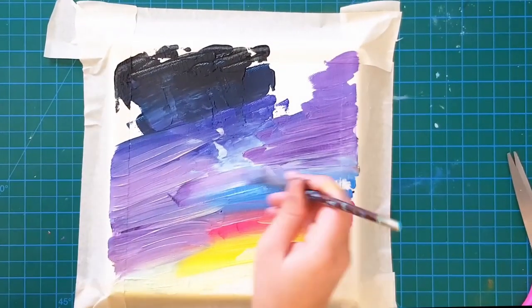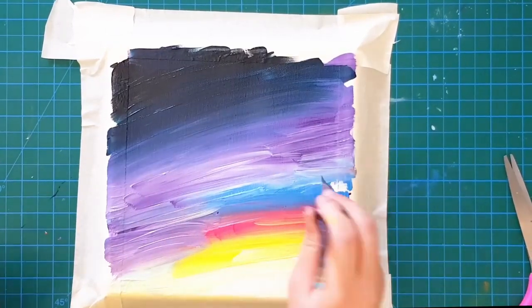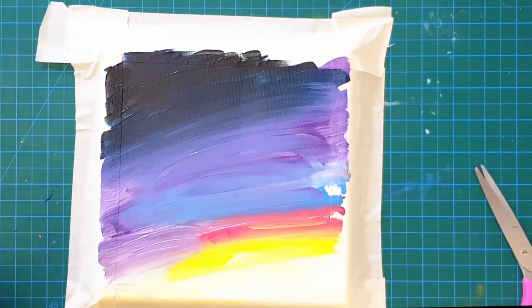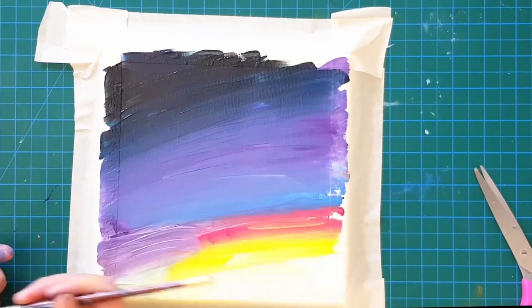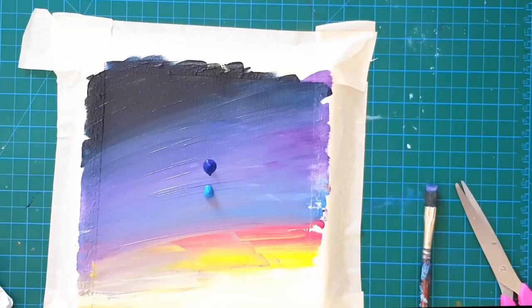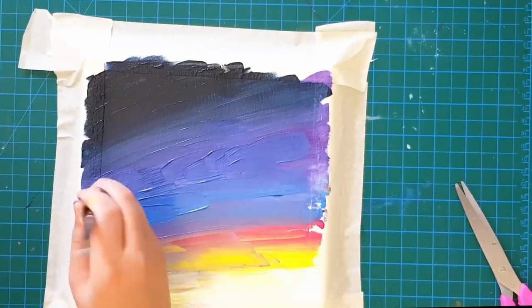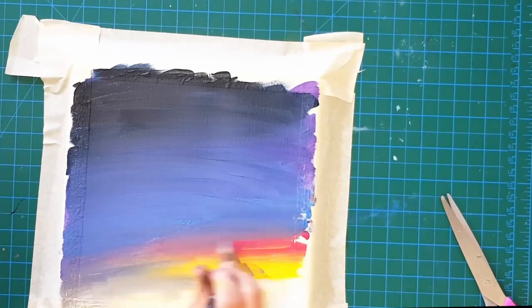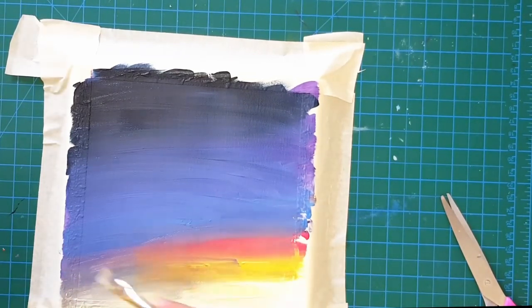For some reason the violet completely ate all the blues, so I added some more blue and ultramarine and mixed them in with the purple. I still wasn't happy with the shade of blue, but I knew I was about to ruin it if I did anything else to it, so I left it.